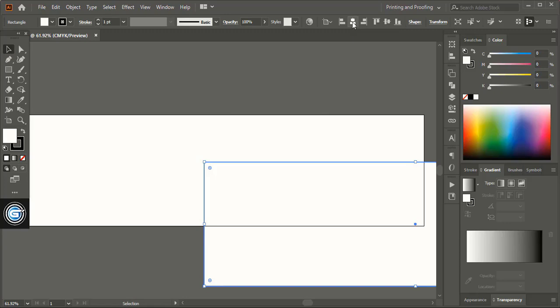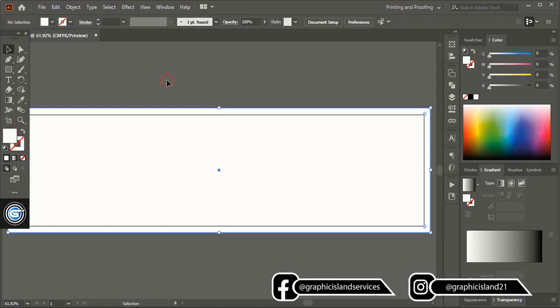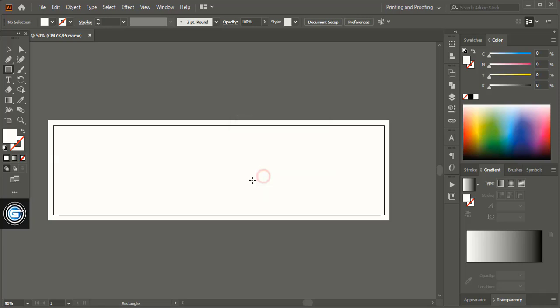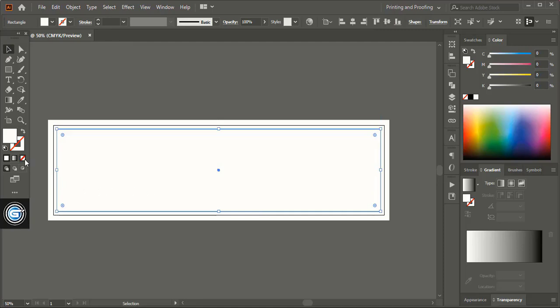Now align it horizontally and vertically center and remove the outline stroke of the rectangle. Now we are going to add a safe zone to our design. Input the resolution of the die cut line — 16.15 — and subtract 0.35 from it, which will form the safe zone. Similarly in height subtract 0.35. Align it horizontally and vertically center, remove the fill color and give an outline. Choose the outline color and then hide the safe zone for now.